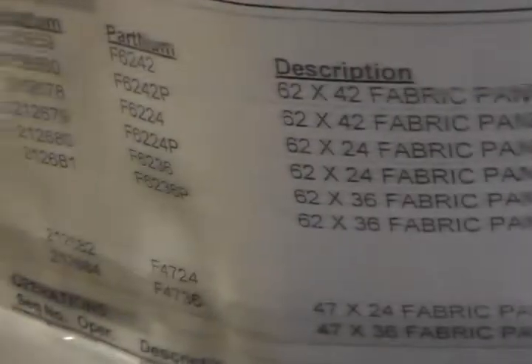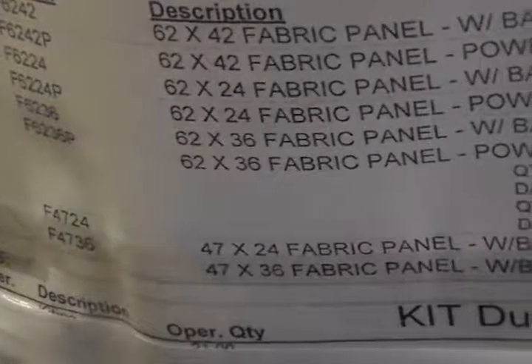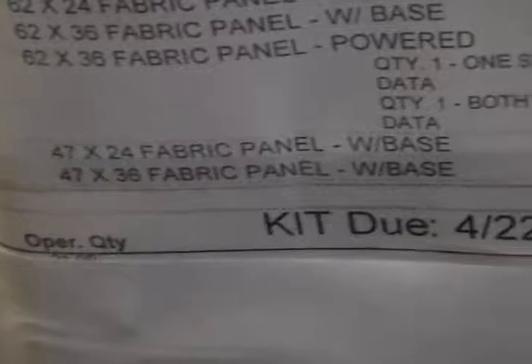Next, on this pallet here, which is our panel coming from our panel department: two 62 by 42 fabric panel with base, two 62 by 42 fabric panel power, ten 62 by 24 fabric panel with base, two 62 by 24 fabric panel power, one 62 by 36 fabric panel with base, two 62 by 36 fabric panel power, one 42 by 24 fabric panel power, one 42 by 36 fabric panel power, one 47 by 36 fabric panel power.